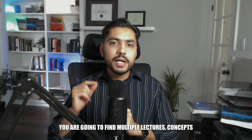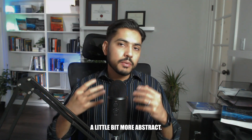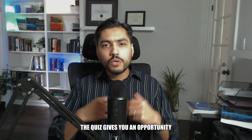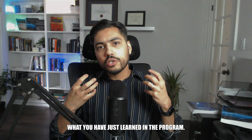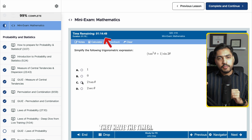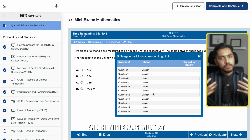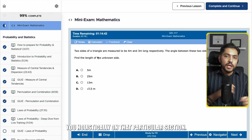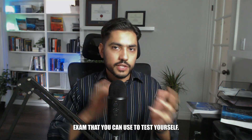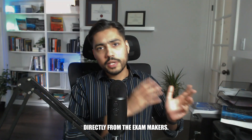In every section you'll find multiple lectures. Concepts that are trickier, more involved, or more abstract are divided into multi-part lecture series. After every lecture there is a quiz, giving you the opportunity to actively recall what you just learned. At the end of every section, you have mini exams that are computer simulated with a timer — you can go back and forth between questions and flag them. These mini exams test you holistically on that section and are more challenging. At the end, there is a bonus computer simulated practice exam. I strongly recommend using the NCEES sample exam as well, as it comes directly from the exam makers.